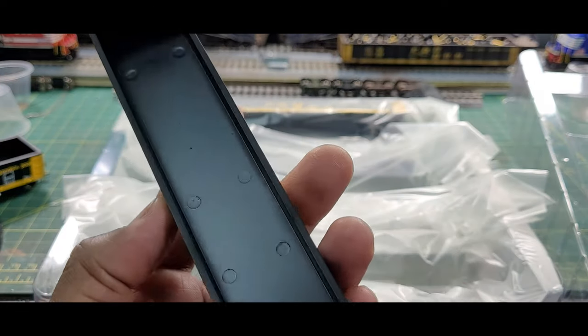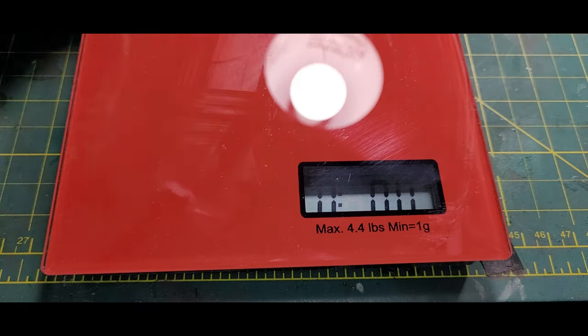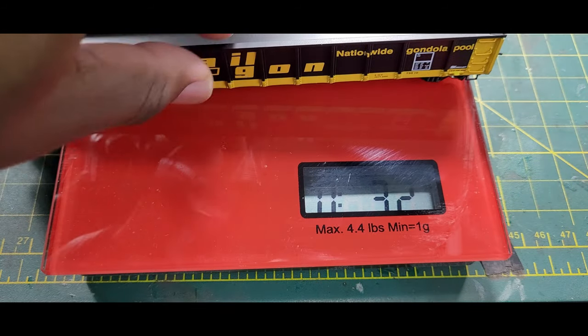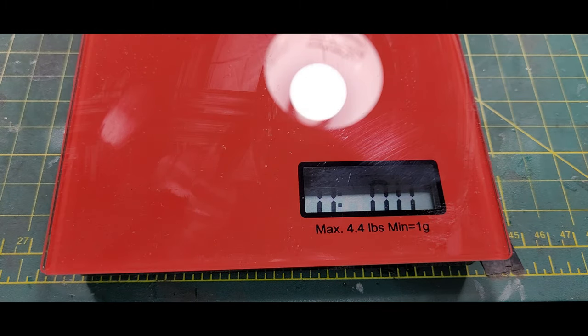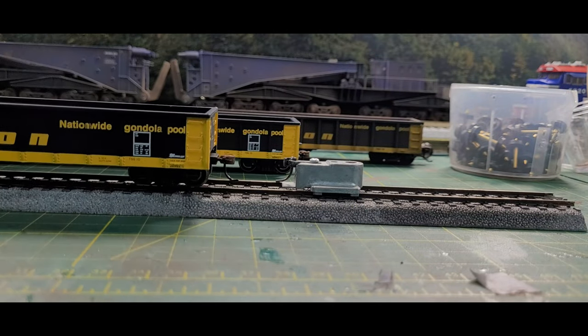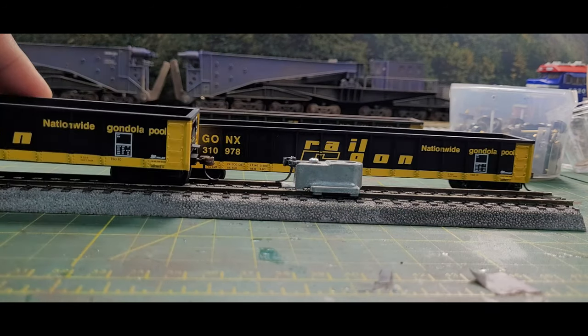Take a look inside the car — pretty bland. Scale here, and this is a weighted car. The car comes out to be 3.2 oz, and all three cars are consistent at 3.2 oz each.